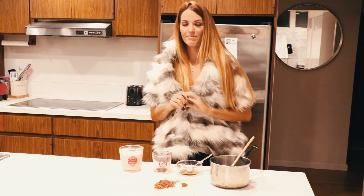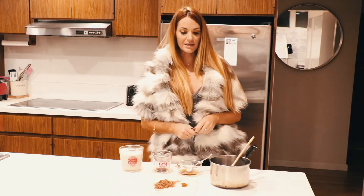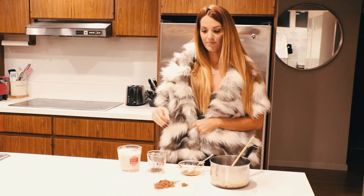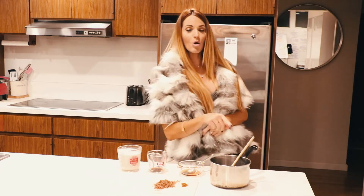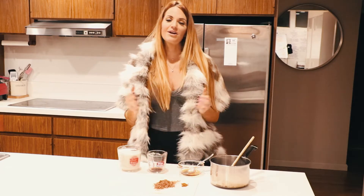So back to our vegan hot chocolate. These are the ingredients: you're going to have almond milk, vanilla extract, agave, salt, cocoa powder, and cinnamon — all in one pot. Stir it on medium heat. That simple.